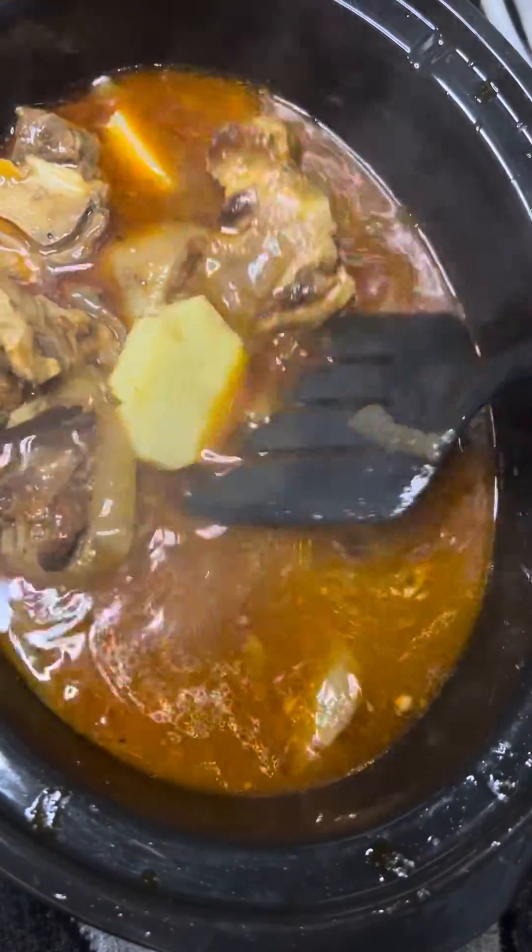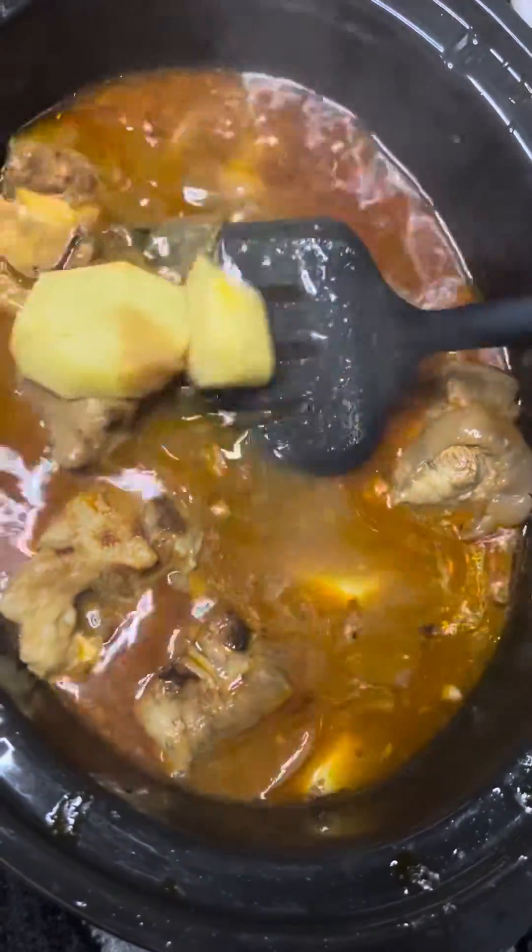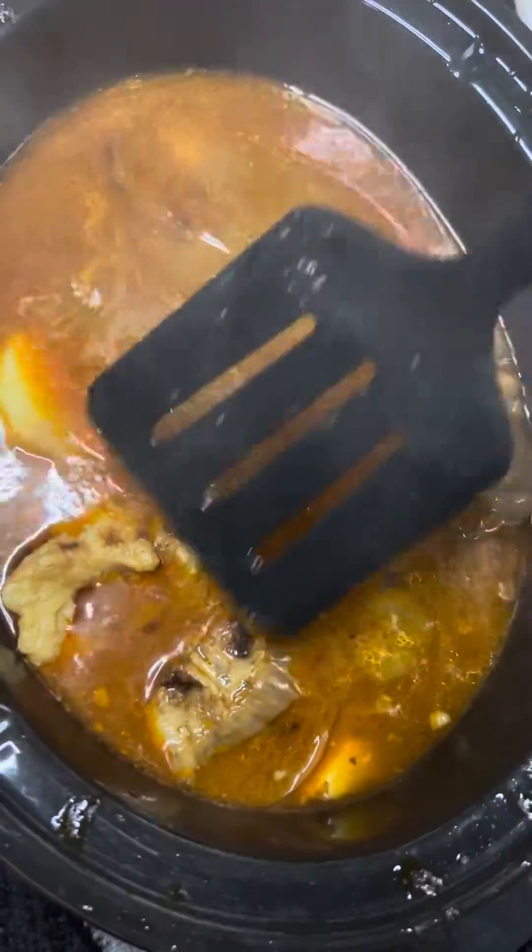We got the crockpot hittin'. We got the steam — it's heavy, heavy on the steam, man. I just cut some potatoes up, put them in there. We got some onions in there. Highly seasoned, highly on the flavor.